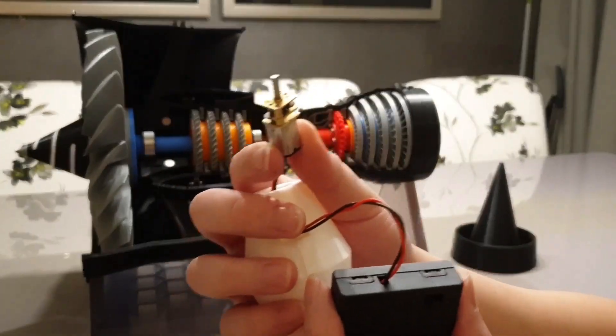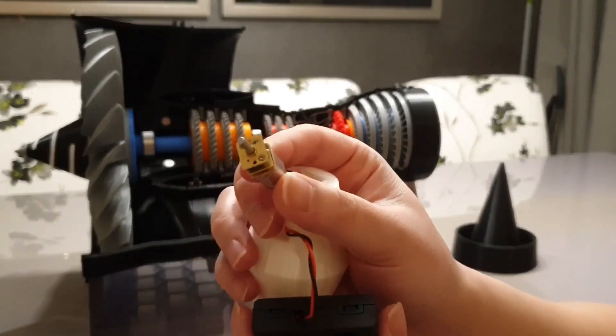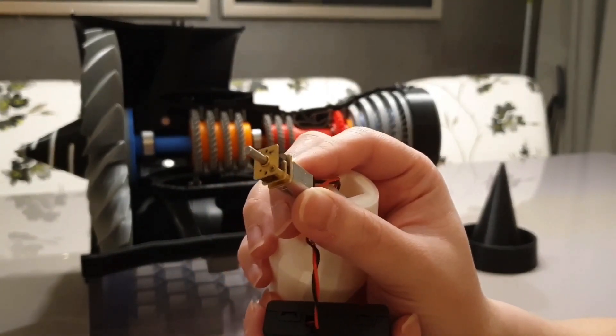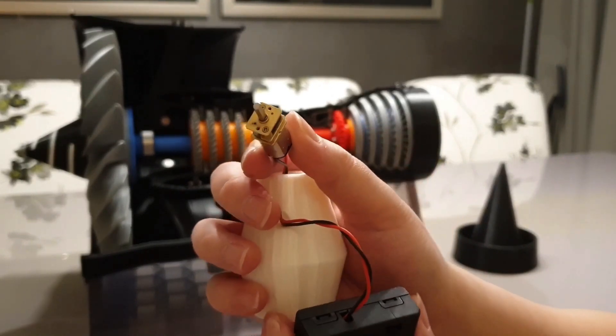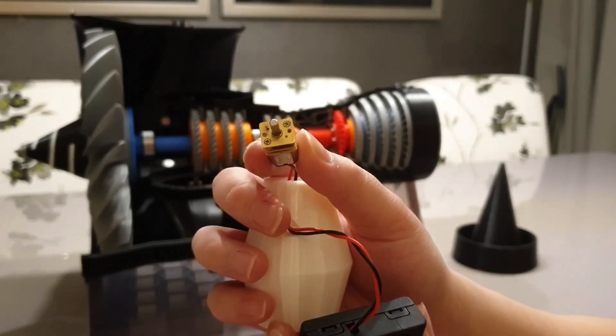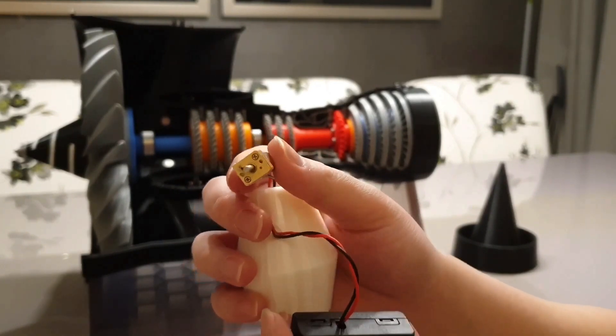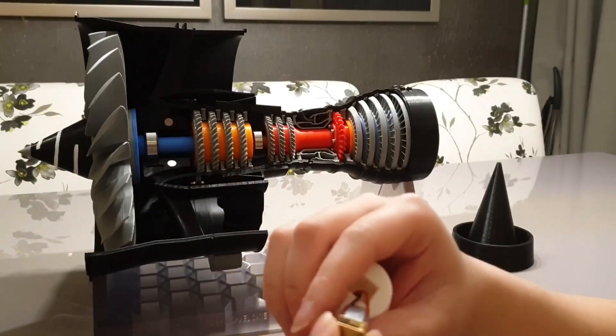It is a very, very small motor. When I bought it, I didn't even know if it would work or not. But I bought it anyway, and it turned out it was perfect for the 3D printed jet engine. So I was really, really pleased with what I purchased.